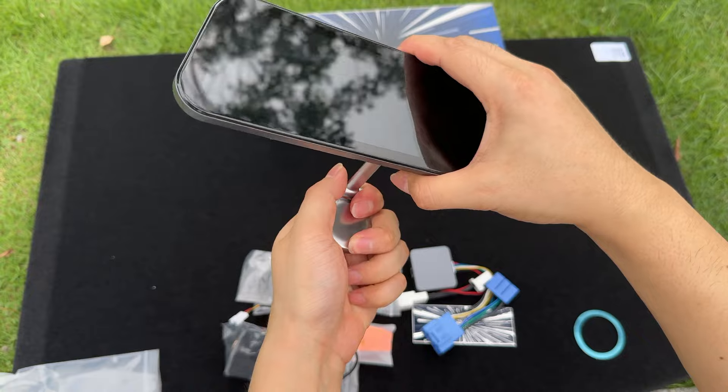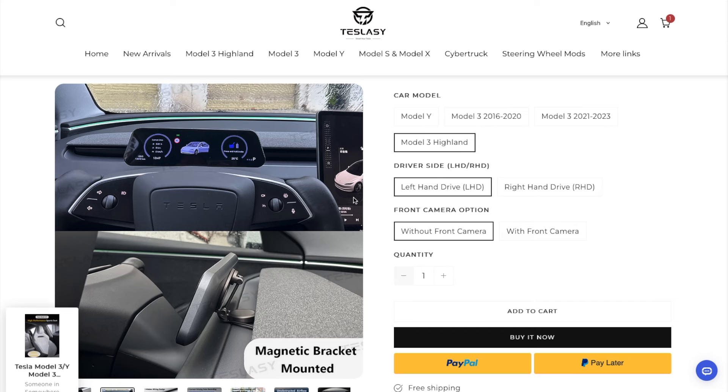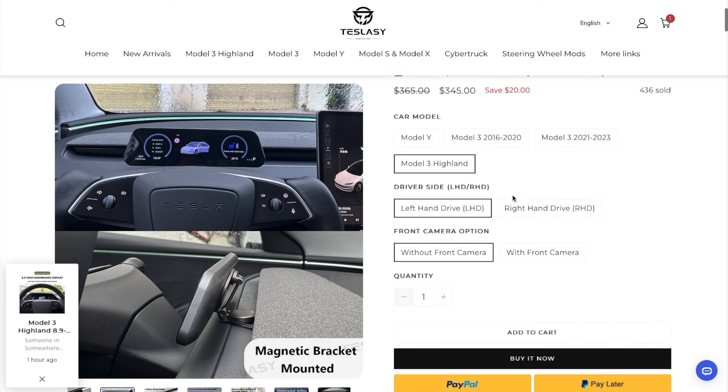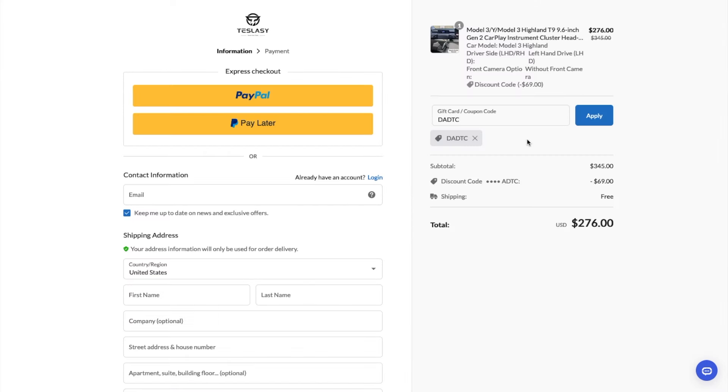You can get this new T9 display from Teslacy or teslacy.com. Teslacy not only provides awesome products like this, but they also offer really good customer service too, from my experience. You have four different options on the display: Model Y, older Model 3, newer Model 3, and Model 3 Highland — left or right-hand drive, also without and with the camera. If you are interested, you can use my special discount code DATTC for an extra 20% off. Now let's go install it in the Tesla Model 3 Highland.